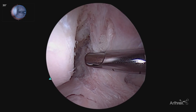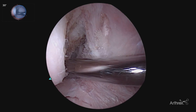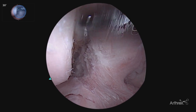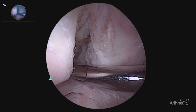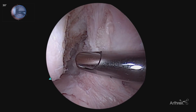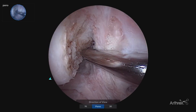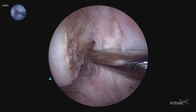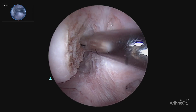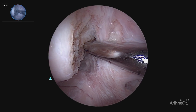Here we're preparing to do our notchplasty with our standard 30 degree view, where we would prepare our notchplasty in efforts to see the back wall. With the standard 30 degree scope, there is often the need to do a larger notchplasty than you would otherwise plan in order to see the back wall. By utilizing the panascope and the 70 degree view, now we can see the entire notch, the wall on FOSS, allowing us to take the appropriate amount of bone to protect the ACL graft from impingement but avoid excessive bone resection.